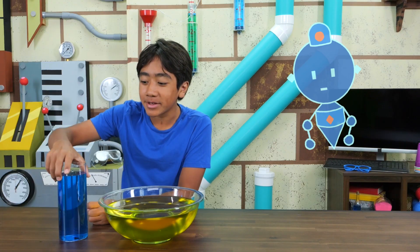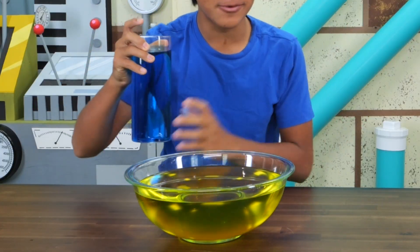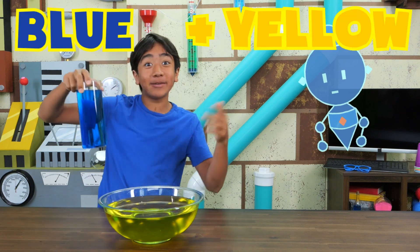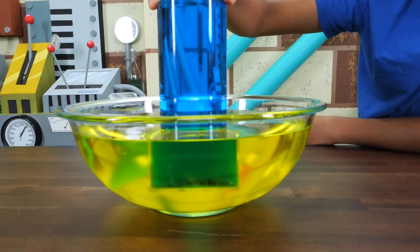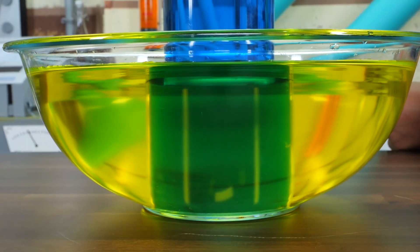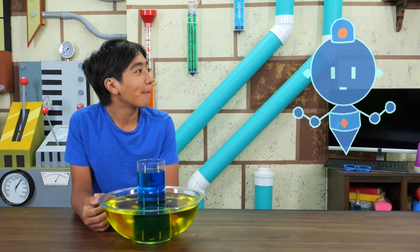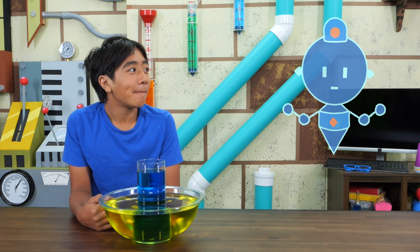Check it out! For my final water experiment, I'm going to put this blue water into this yellow water to make it green. Cool, right? This happens because blue plus yellow equals green. I hope all these water experiments helped you miss Akuro a little less. It certainly worked for me. Though, I'll admit, I cannot wait for that charming little H2O canine to make his return.